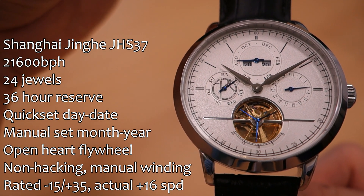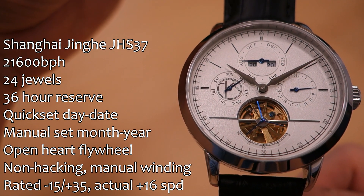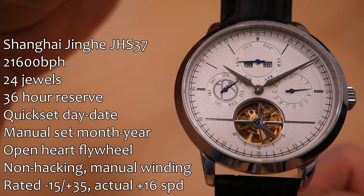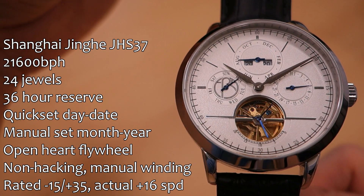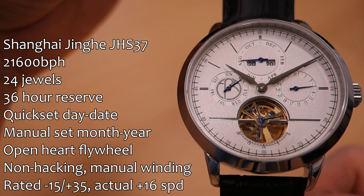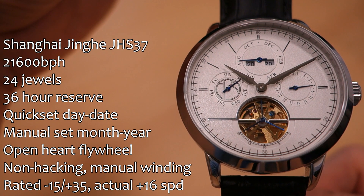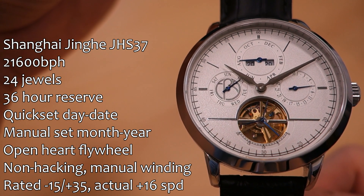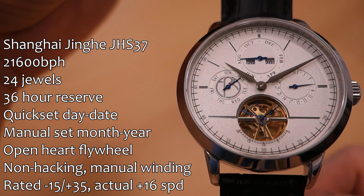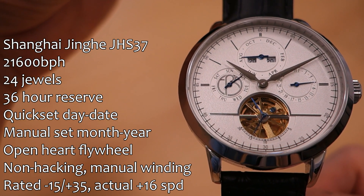The month and year are shown at the 12 o'clock sub-dial with a window display for the year, though that doesn't correct automatically — it requires manual setting. At the 6 o'clock position there is an open heart with a flywheel display. The movement doesn't hack but does have manual winding at the zero position. In terms of accuracy, it's running about plus 16 seconds per day averaged across multiple positions on the time grapher.